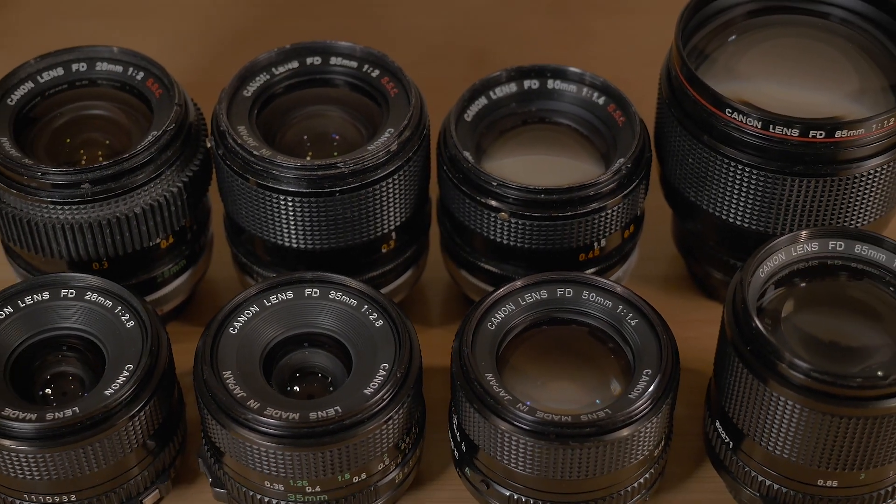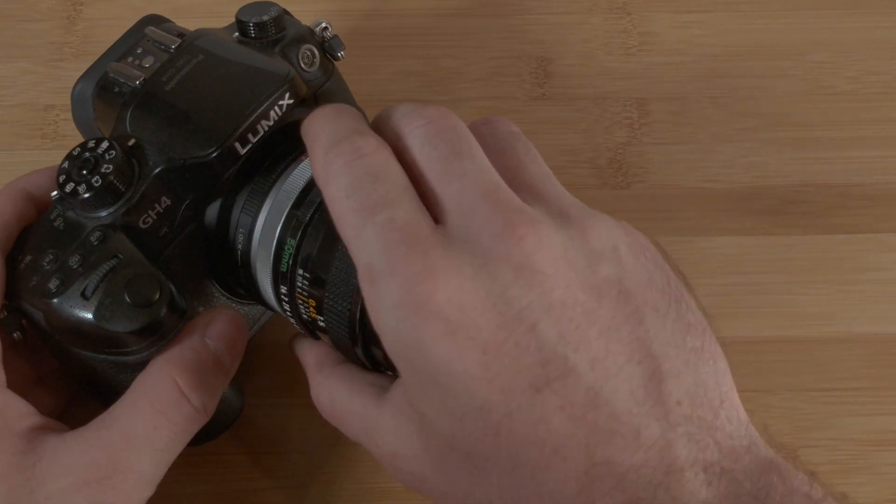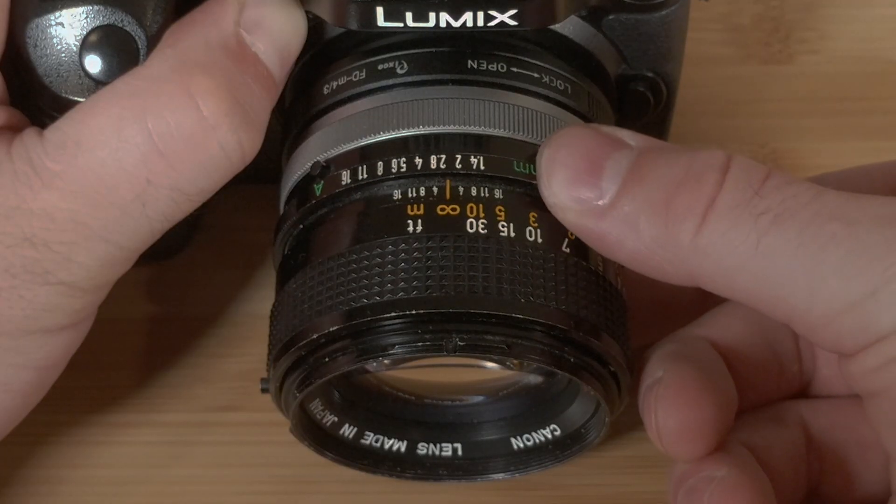Today, FD lenses are enjoying a second life primarily on mirrorless cameras. Working with Canon FDs recalls a time when the look or character of a lens was just as important as its optical performance. Click on the links provided to learn more about these lenses — product links are included in the description below. Feel free to subscribe and visit FilmFormat.com for more filmmaking reviews and tutorials.